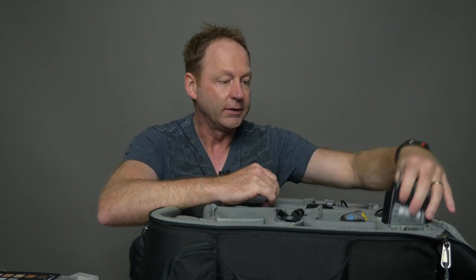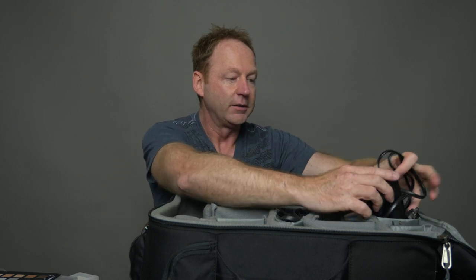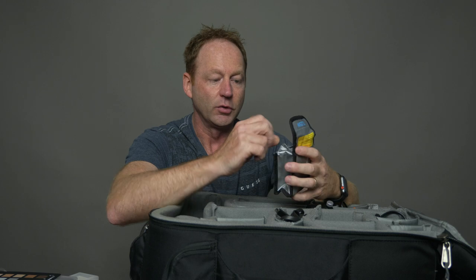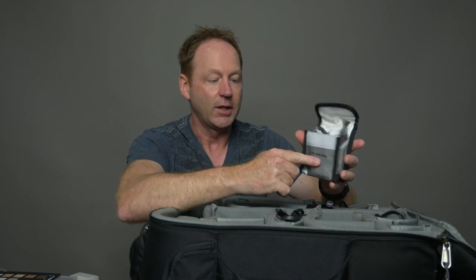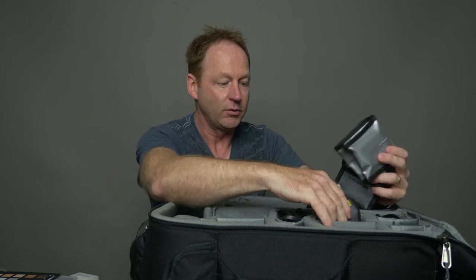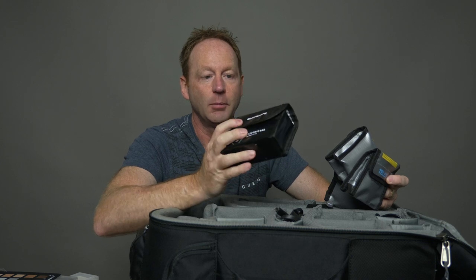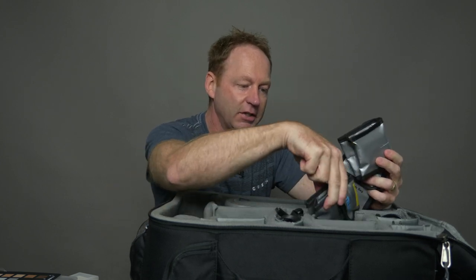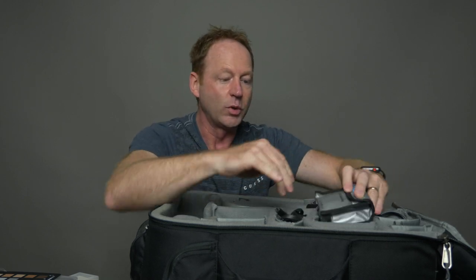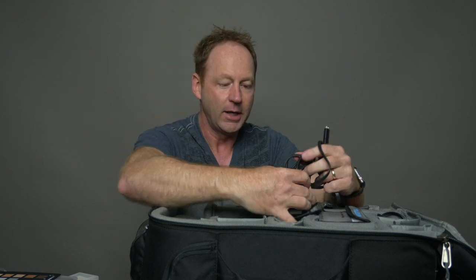Also in here is the charger for the Nikon D850, the charger for all the Mavic Air batteries, and the charger for the Panasonic GH5. A tip for traveling on airlines: if you have lithium batteries, you can get LiPo-safe bags on Amazon. I've got my Panasonic GH5 batteries, Mavic Air batteries, Nikon batteries, and Zhiyun Crane batteries all in LiPo-safe bags. In total I'm bringing three batteries for the GH5, three for the Nikon, three for the Mavic Air, and one set for the Zhiyun Crane — the Crane batteries last a long time.